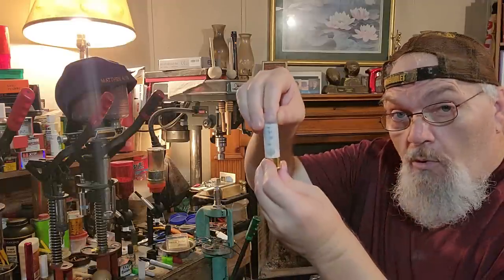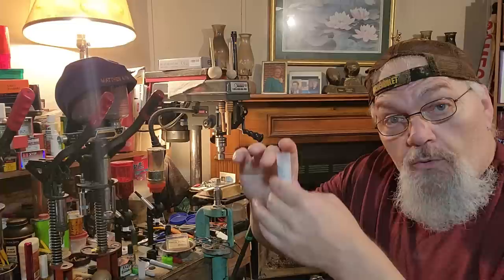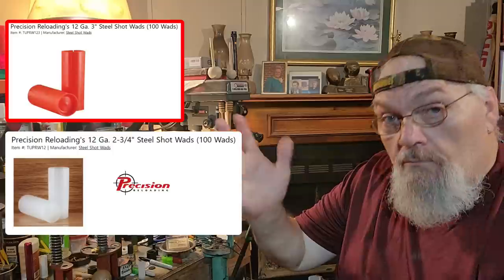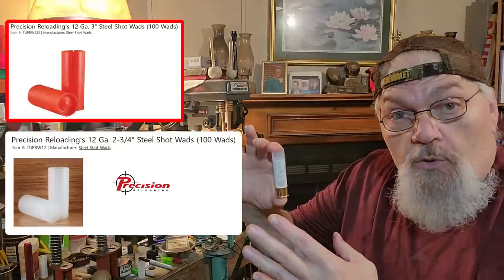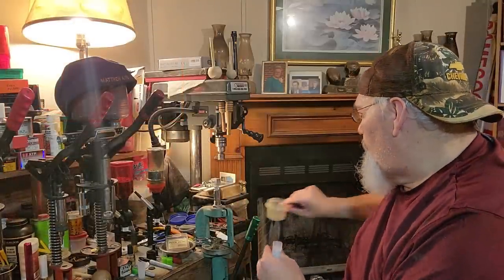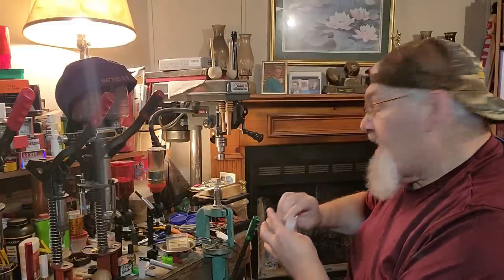This 27 grain round with the two and three quarter inch wad is one of my favorites. The same applies to the three inch TPS and the two and three quarter inch TPS — you can also use the Precision RW123 Red and the Precision TUPR W12 white one, the 12 gauge. Same principle, same way. They work excellent. I use them in a lot of my ball rounds. I put a little bit of petroleum jelly in the crimper about every four or five rounds.